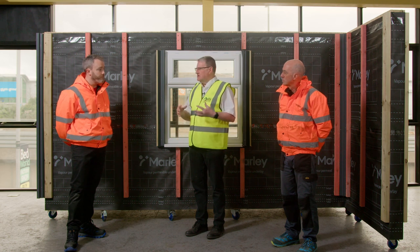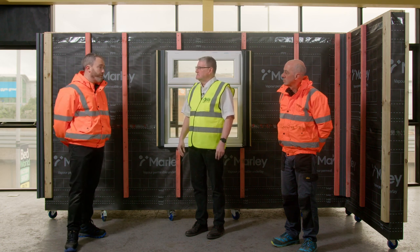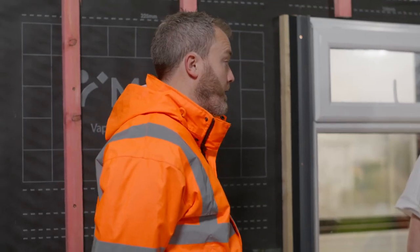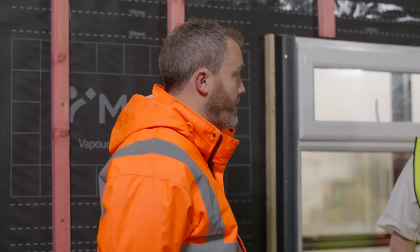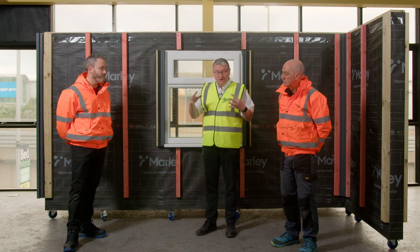How many colours do you currently do and are you going to add new colours over time? Currently we have four colours: slate grey, light grey, white, and we've just launched Marley Weatherboard in black. We do plan on bringing three additional colours in later on. And obviously there's a whole range of trims that the two Kevins will show how they're installed.